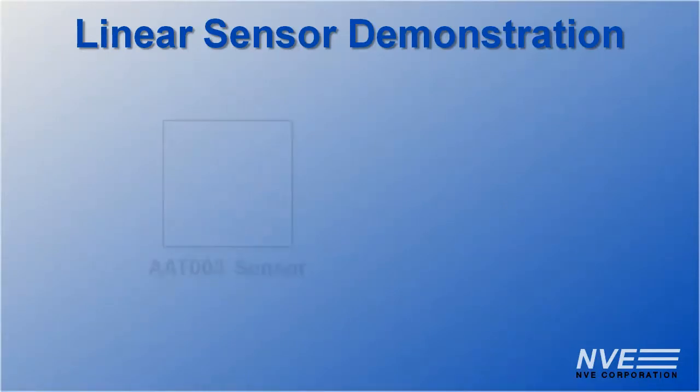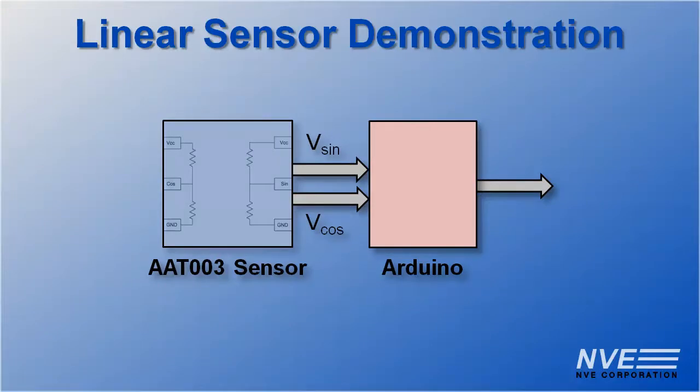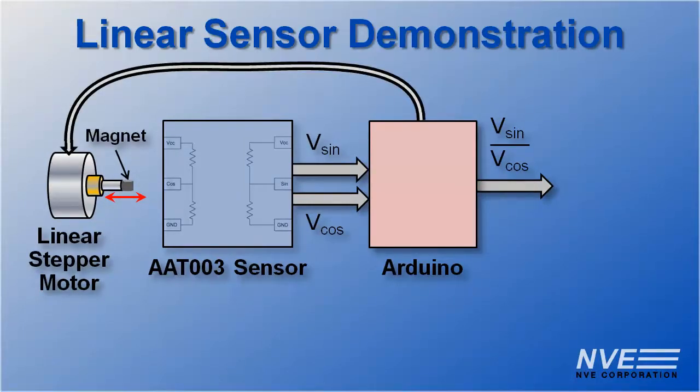For the demonstration, we're using the AAT003, which has a low output impedance ideal for direct interface to microcontrollers like this Arduino. The Arduino can calculate the ratio we need. We'll move the magnet back and forth with a linear stepper motor controlled by the Arduino.